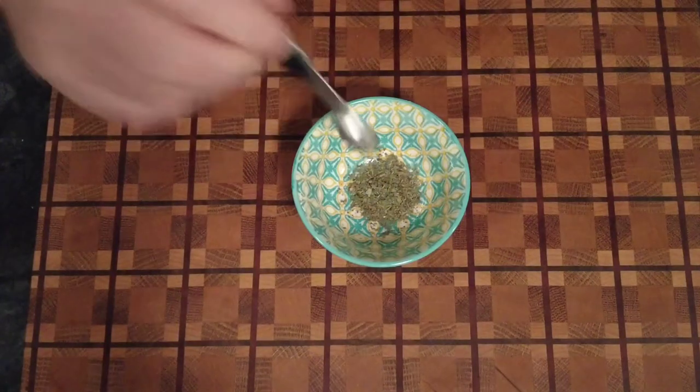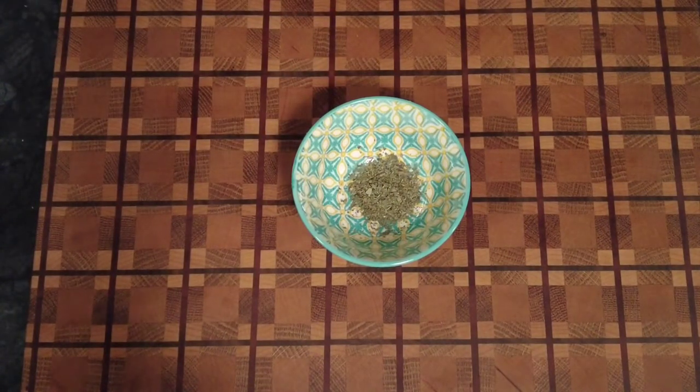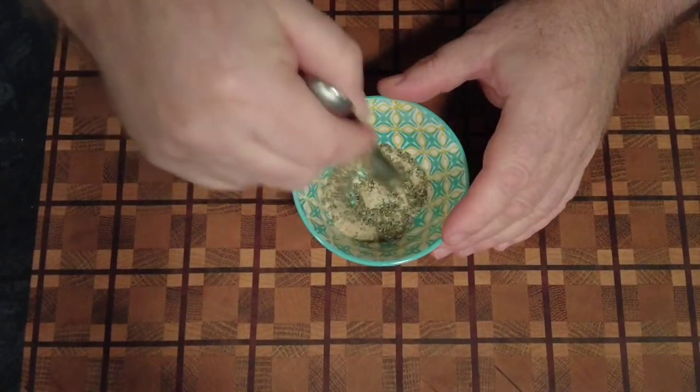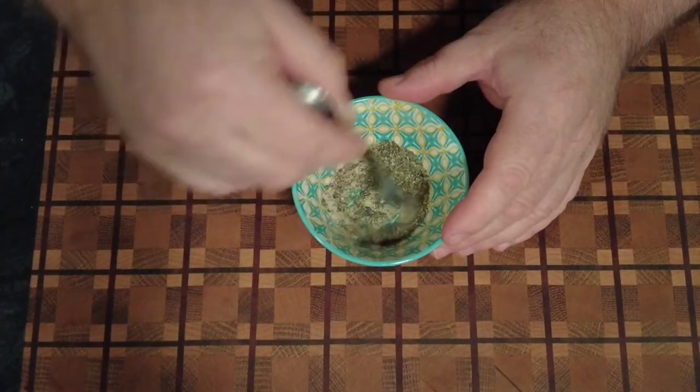So we're going to make a little bit of a rub for our chicken and vegetables. We have some dried basil and some dried garlic granules — give that a quick stir around.